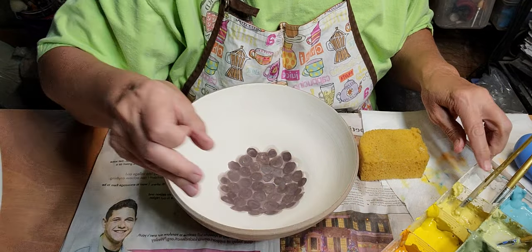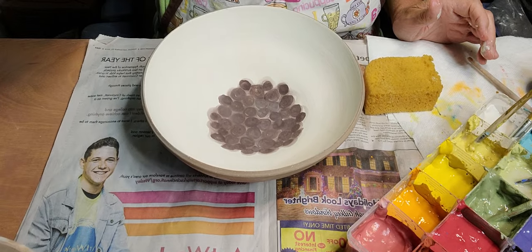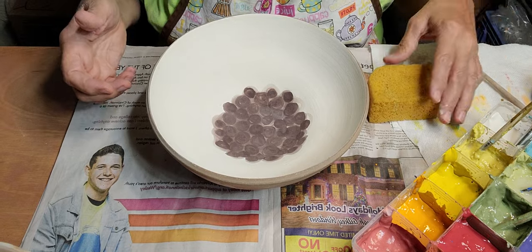I call this my sunflower yellow. I think I just took the bright yellow and added a little bit of brown to it.